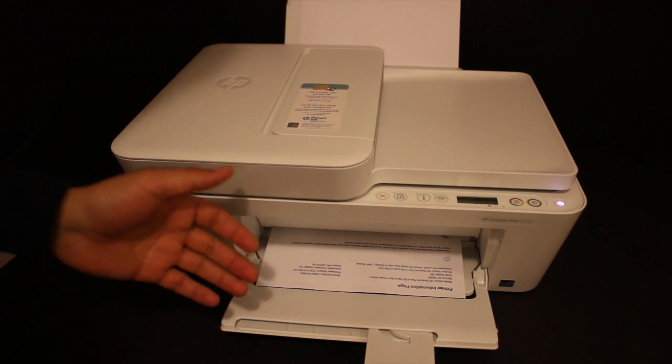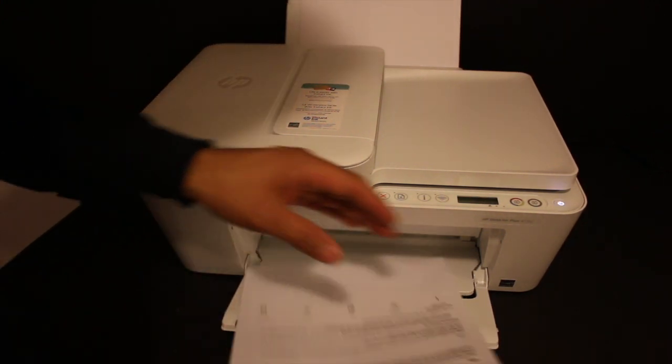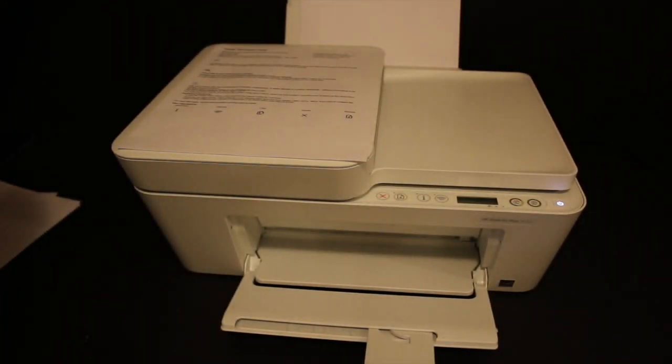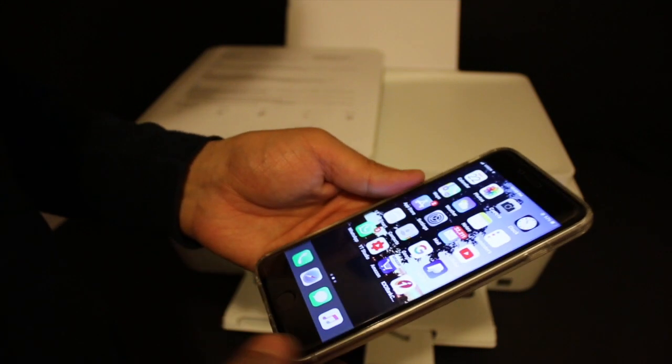The printer information page includes the name of the Wi-Fi Direct printer and the password. Check under the Wi-Fi Direct icon — the details are available there. Now take your iPhone or Android phone and download the HP Smart app from the App Store.